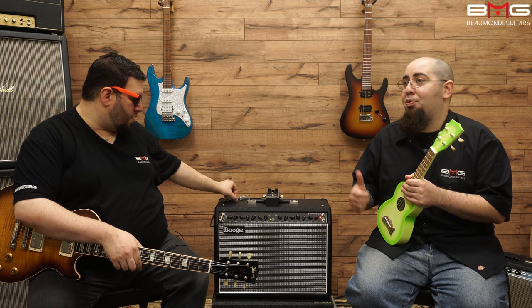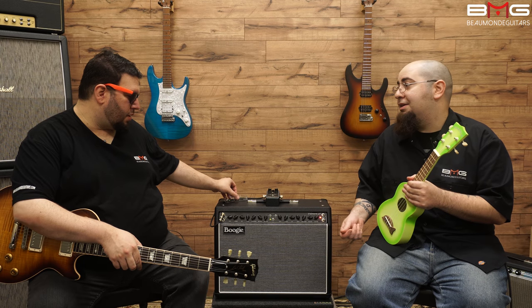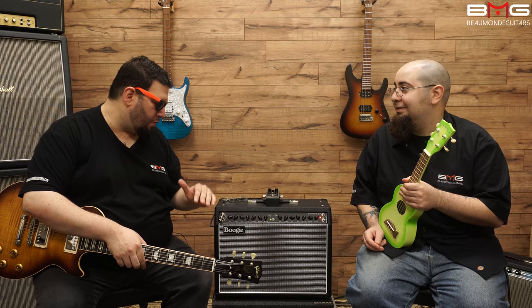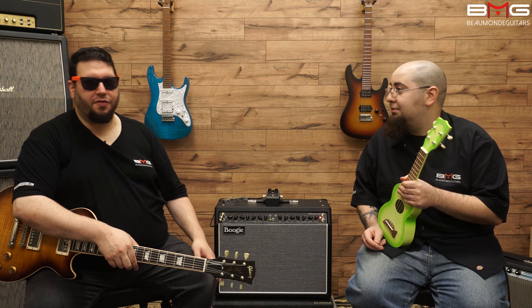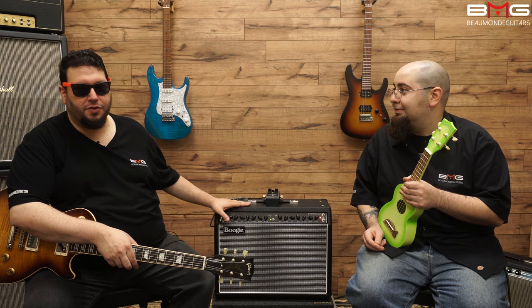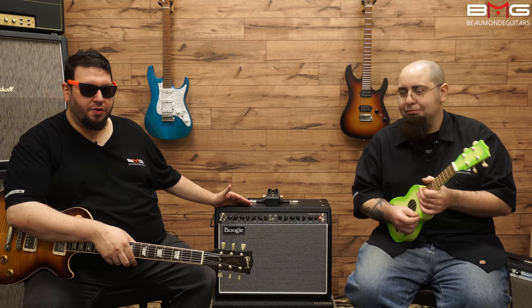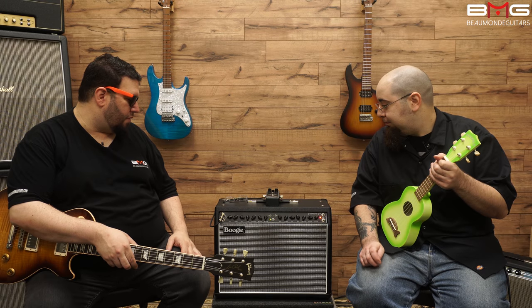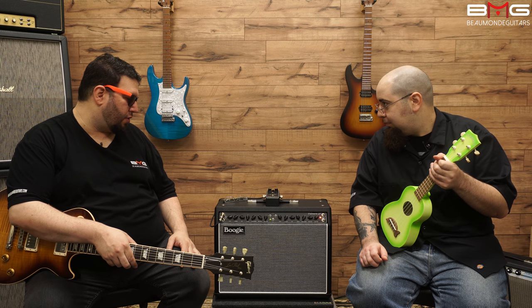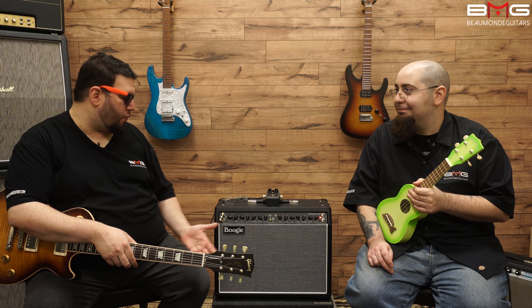Absolutely huge for the price point, for what it does, for how pedal-friendly it is. You can definitely get your Fender-style sound. Absolutely. But no Fender you're going to get is going to have this kind of gain structure in it. So this is sort of like your Hot Rod Deluxe or your regular Deluxe — even kind of like a Princeton, but you'd have to drop it down to the 25 watts to get close to that, since that's really like a 20-watt amplifier. At least you can get a little bit more in the ballpark.